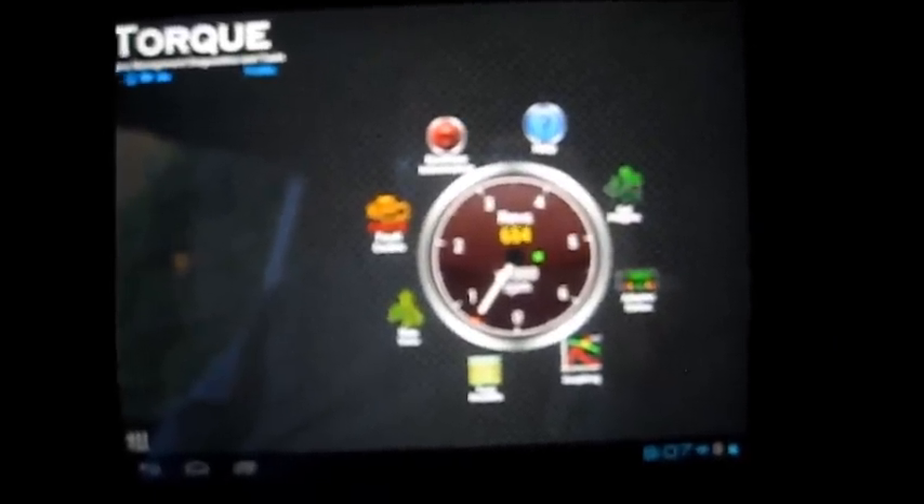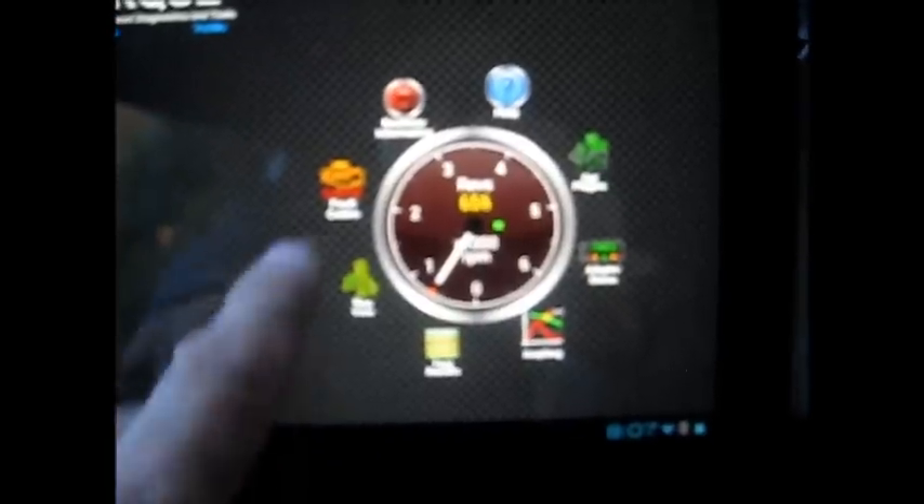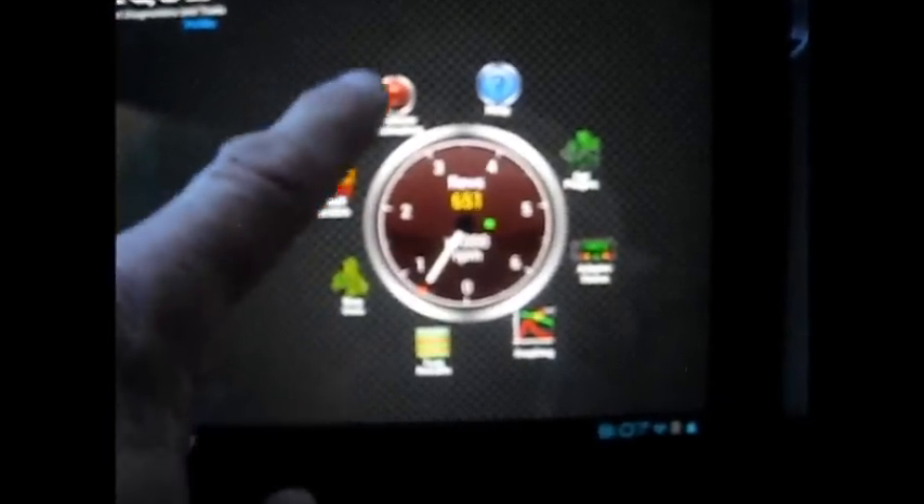When you first open Torque, you're presented with real-time information — my RPMs right now. I'll go to real-time information.